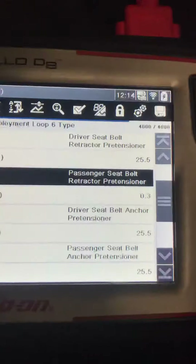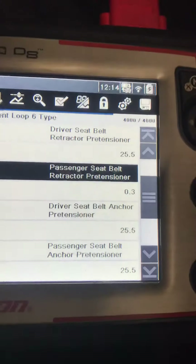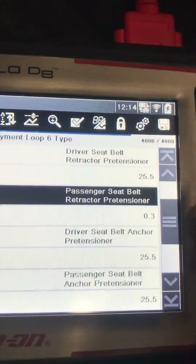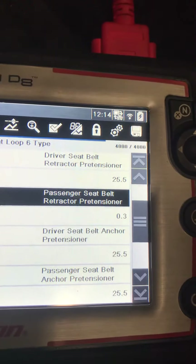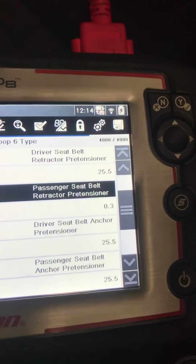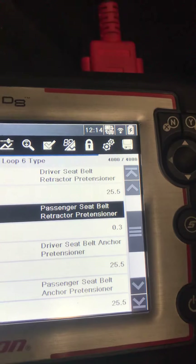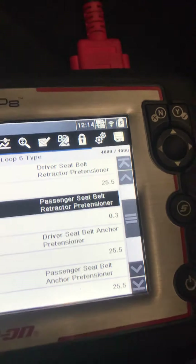Working on a B0015 or a B0022 — passenger or driver's seatbelt retractor pretensioner. The 0.3, the highlighted one right here, is just showing me that the shorting bar is in place. 25.5 is pretty much open; it doesn't read higher than that.